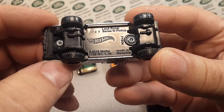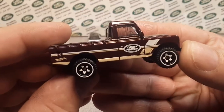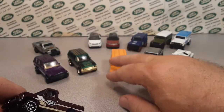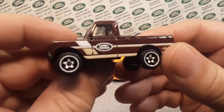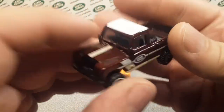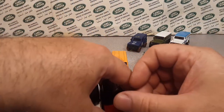In 2019 the next year they came out with the Land Rover Series Three Pickup. This is the latest version of it. Hopefully they'll keep doing more of the pickup as well as the double cab. Look at that root beer color — I really like that.